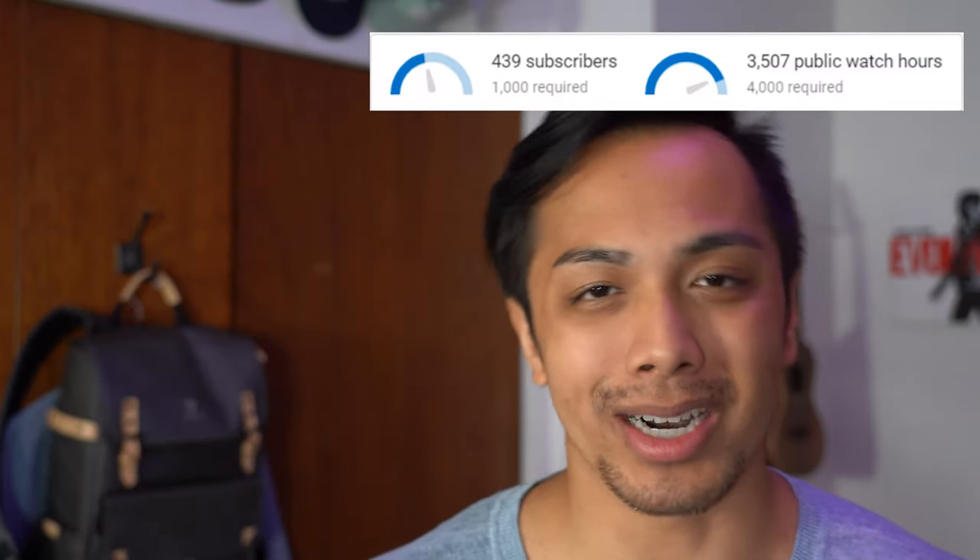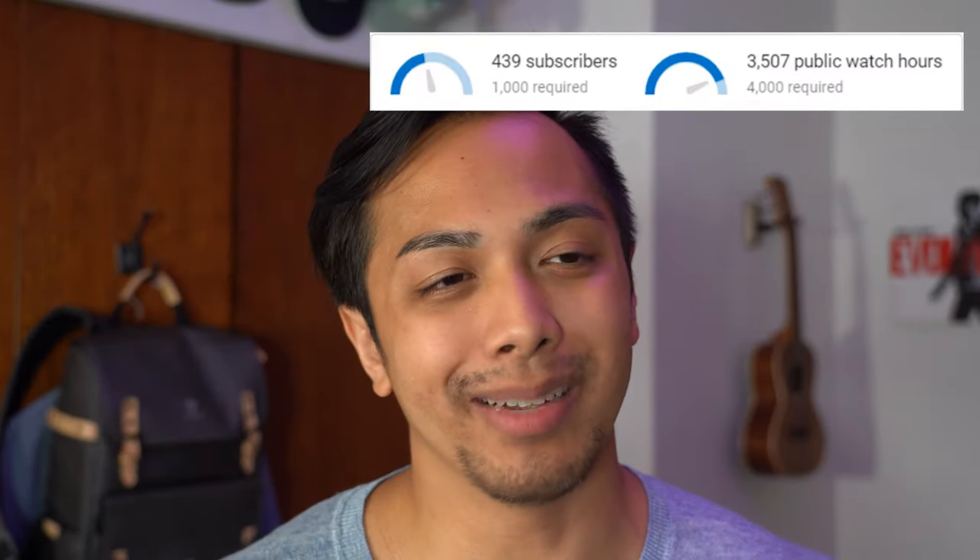I appreciate you guys sticking with me. Been loving seeing the new subscribers trickle in, as well as you guys getting me closer to that 4,000 hour watch time. I appreciate all the conversations in the comments. If you've liked what you've seen thus far, please stay tuned, consider liking, subscribing, and commenting. I'll see you very soon — especially once these fans come through. Hopefully I don't mess it up again, otherwise you'll see a third video. Trying to keep it to two, so wish me luck. Appreciate you guys. Peace.